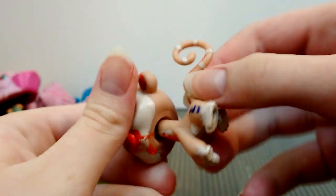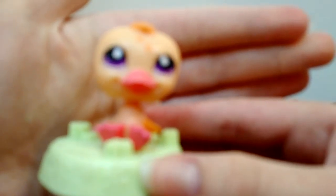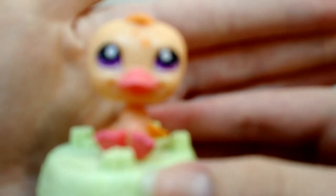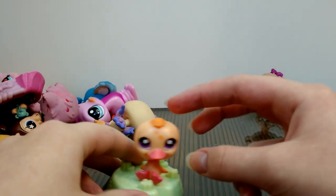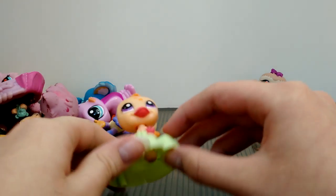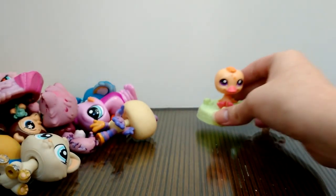Next one is this McDonald's pet — I know it's from McDonald's because it comes on a stand. The bobble is a bit looser than the usual LPS bobblehead. It says McDonald's right there — a cute little duck.